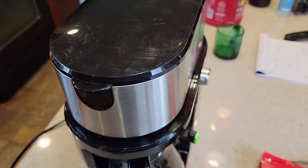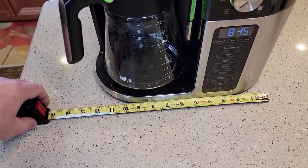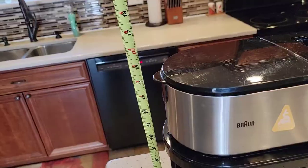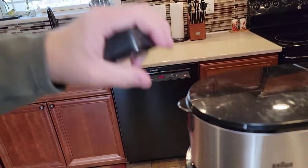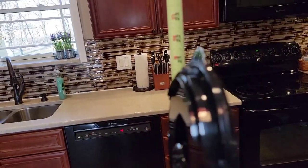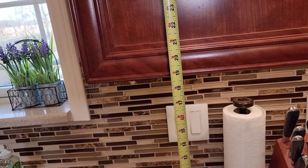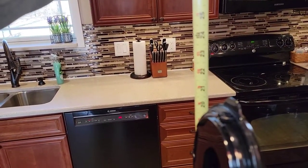Again, this thing just looks really nice. Let's go over dimensions — about 12 inches side to side, front to back about 7 inches. It's only 15 inches tall without the lid, but once you move the lid up it becomes pretty tall — almost 22 inches. A standard kitchen cabinet is 19 inches, so it's not going to fit under a standard kitchen cabinet. It's too bad because it's a really nice coffee maker.